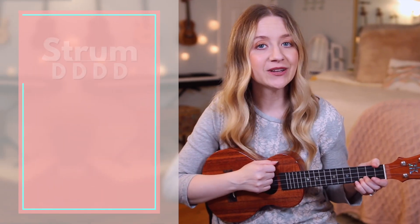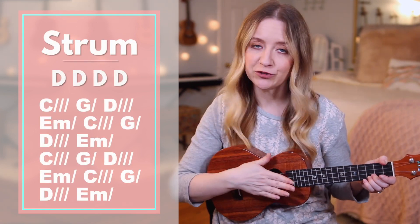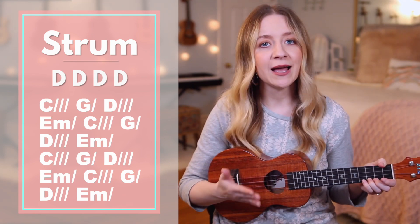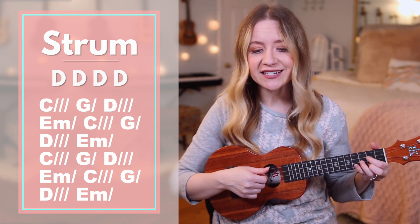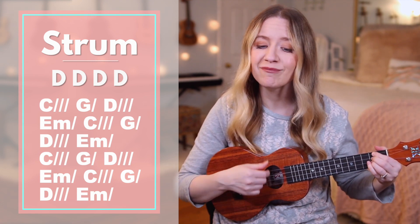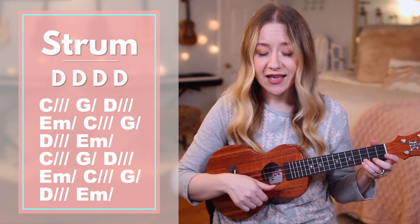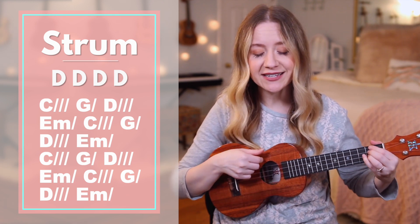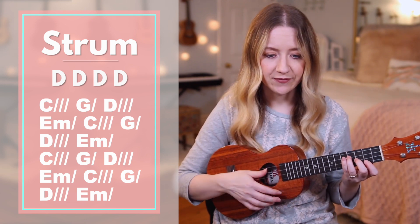For verse one, we're simply going to be doing down strums. If you look at the number of slashes next to each chord, that's how many down strums you'll play per chord. I'll sing and play, stopping to say the chords before you play them so you'll have time to move your hands. C — there's a table G — that D — you've prepared for me, E minor, C — in the presence of D — my enemies, E minor, C.